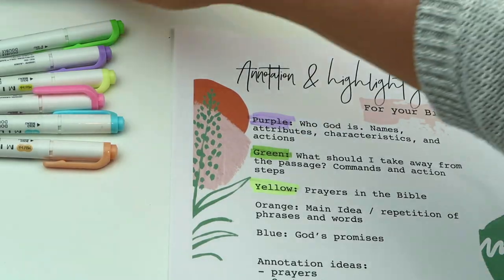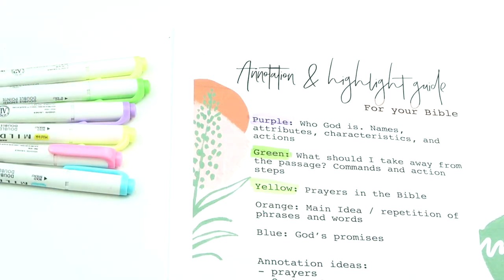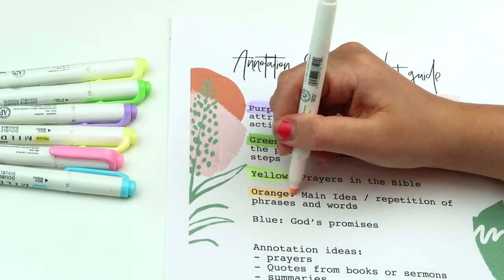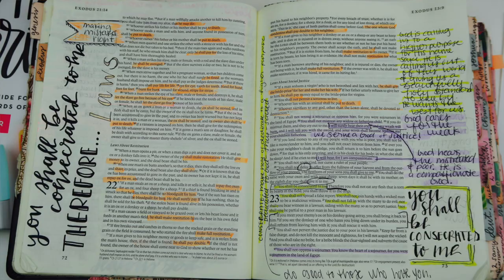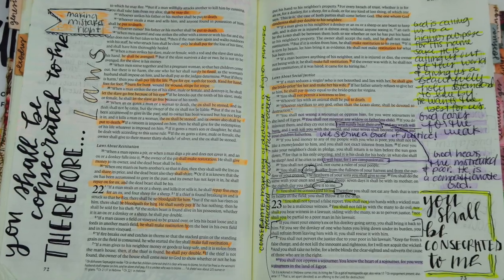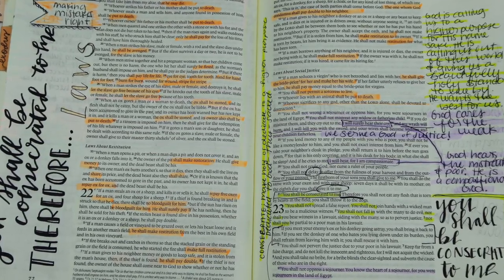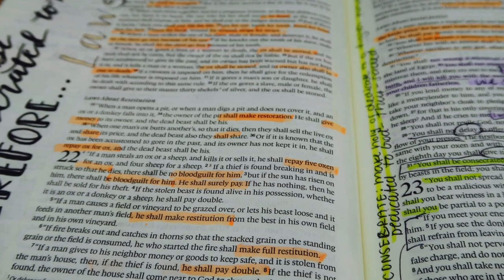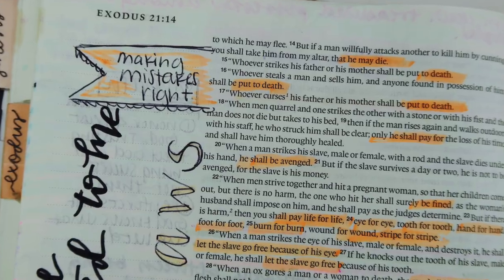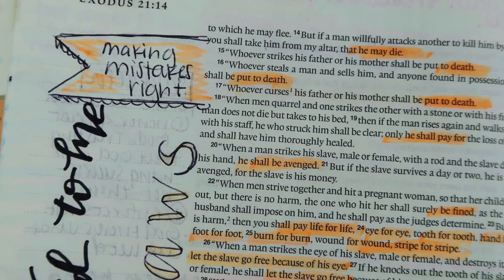The next color is orange, and this is when I will highlight the main idea or repetition of phrases and words. I really like doing this because when I read through a passage and I see the same word or phrase over and over again, I will highlight that in orange. Because if it keeps repeating, we know that's important — that is a big theme in God's Word. So just highlight it and let it soak in.